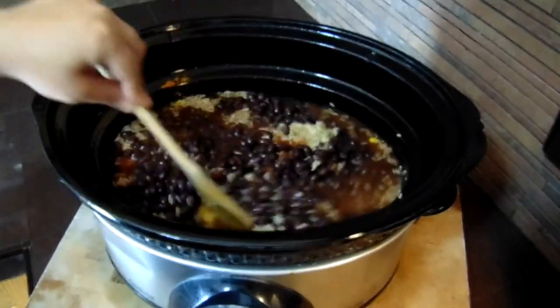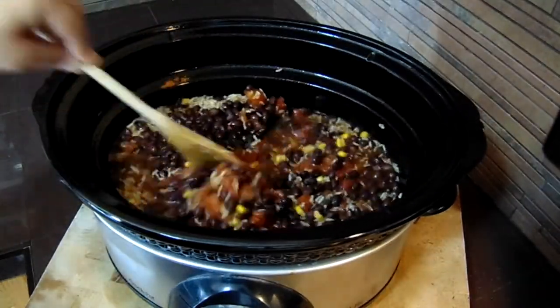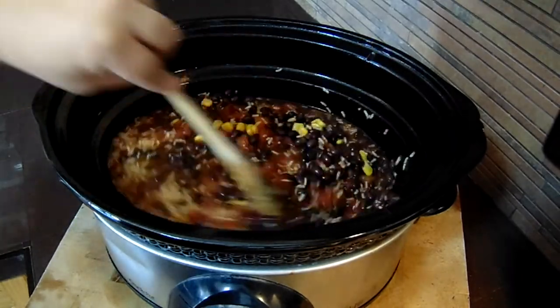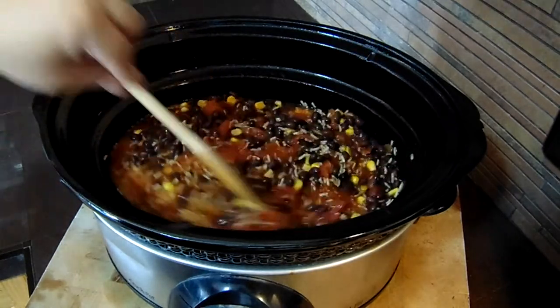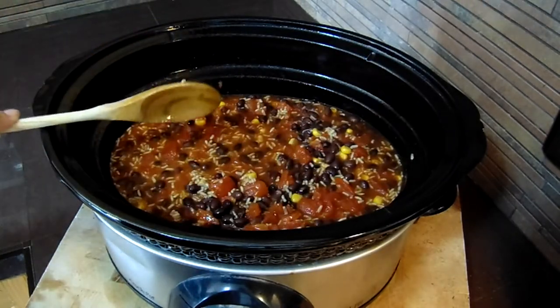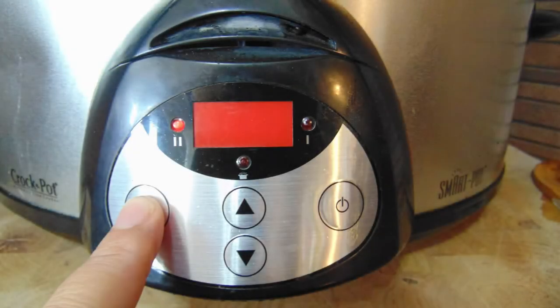Now that we've got everything in the crock pot all together, the last thing we're going to do is give everything a good stir, just to make sure we've got it all evenly dispersed. Once you've got everything mixed in well, it's time to cover it and select your temperature. I'm getting a little bit of a late start today, so I'm just going to set it to high, which means dinner should be ready in about 4 hours. If you've got time to spare, you can set it to low for 6 to 8 hours.